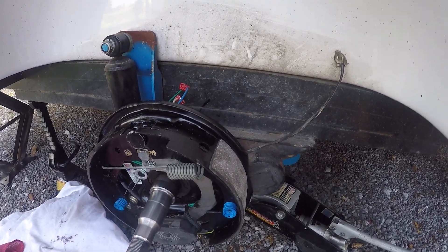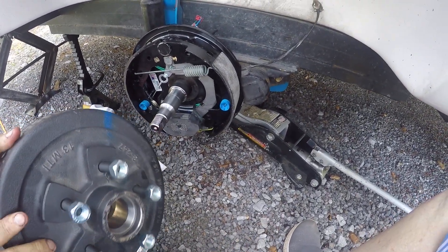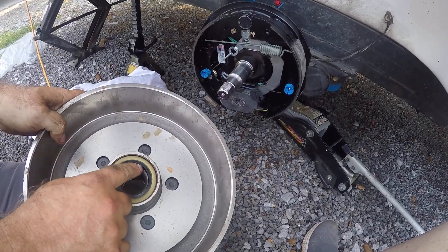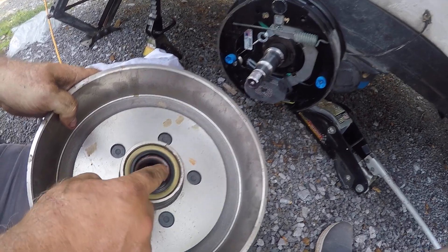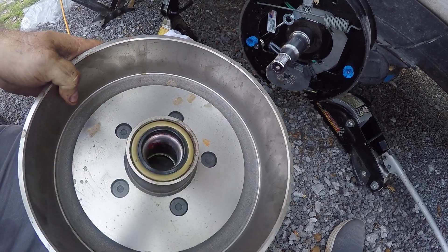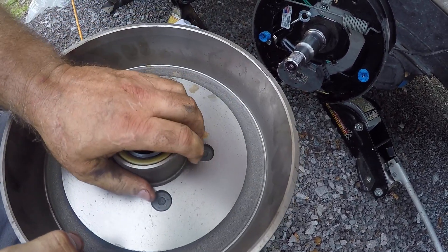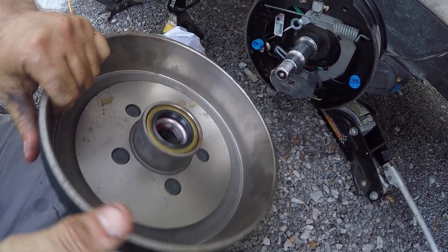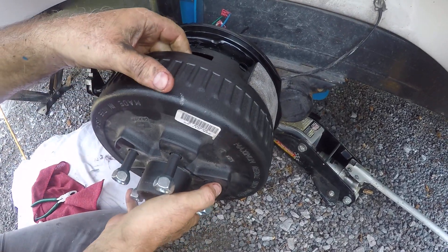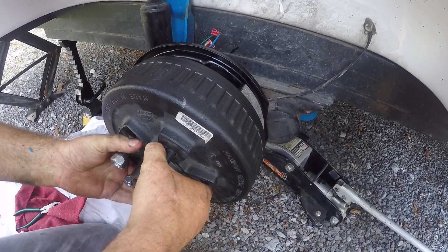I bought the hub — you can see it here in the video, it came with new lug nuts. It was not pre-pressed, so I went ahead and greased the inner bearing and the seal, and they had to be pressed in. That's been done. Sometimes you buy these and they may already be pressed for you, but I'm ready to install it.